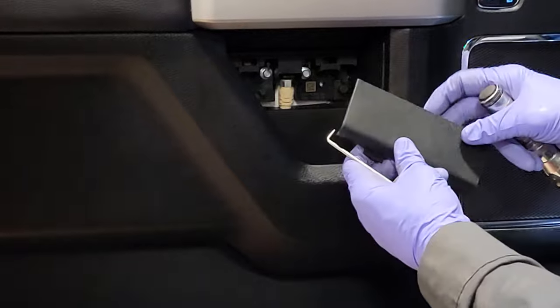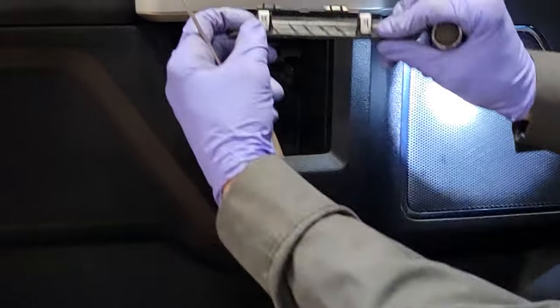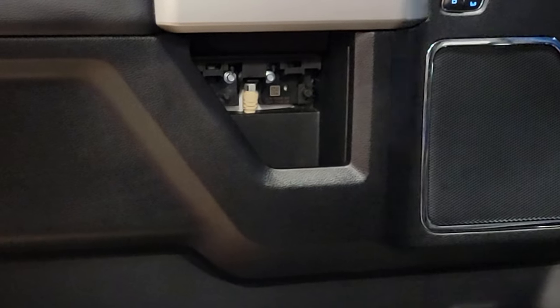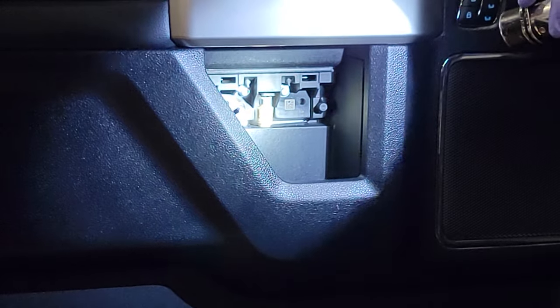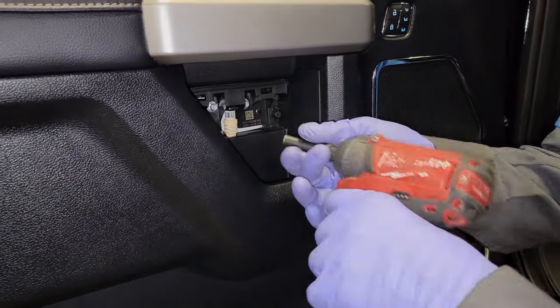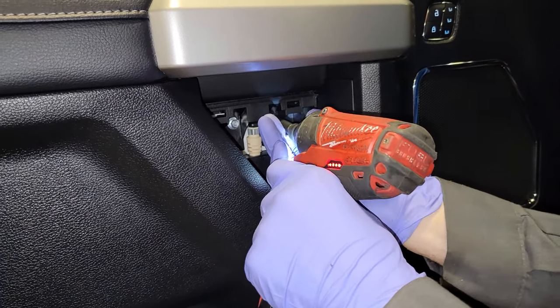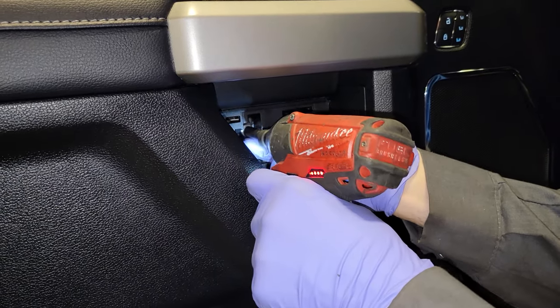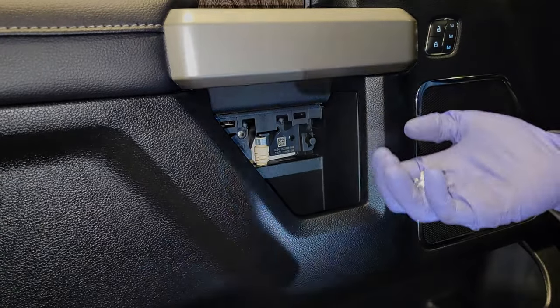Once you get that off, you guys can see the two clips you're fighting — so that's just going to go like this. We got two bolts — I said eight milli but I goofed up, so you're going to rip both these seven millies out and set these aside because you're going to be reusing these.